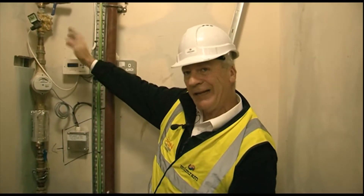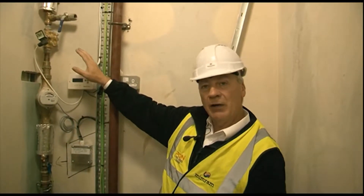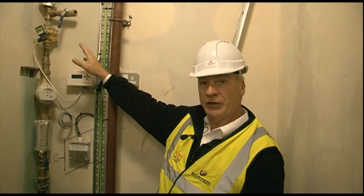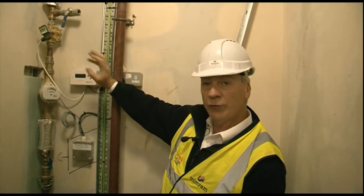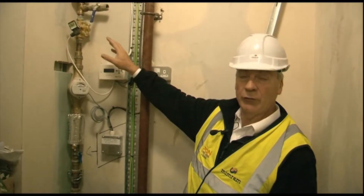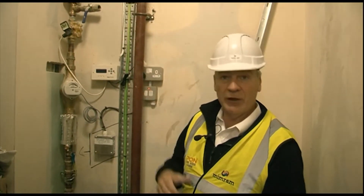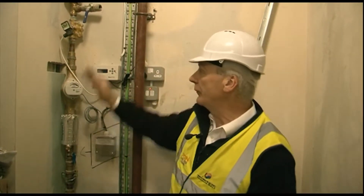Then we have an electrical isolation system in here. So if there's ever a flood, it will automatically shut the system down. It's also time controlled — outside of your normal working hours, yet to be discussed with yourselves, this can control so there is no water allowed into the school itself. For example, at 12 o'clock at night when nobody's about, this will actually shut the water system down.